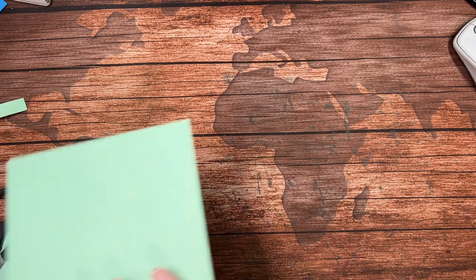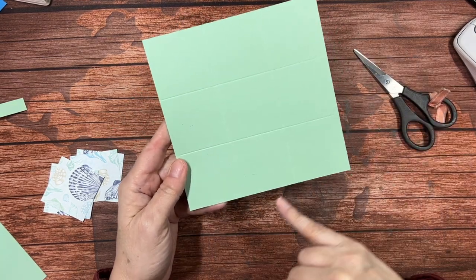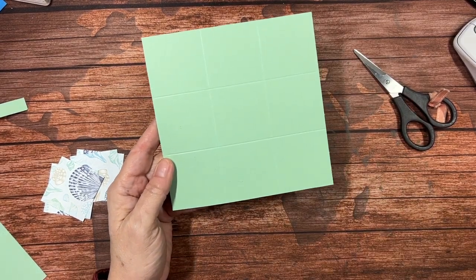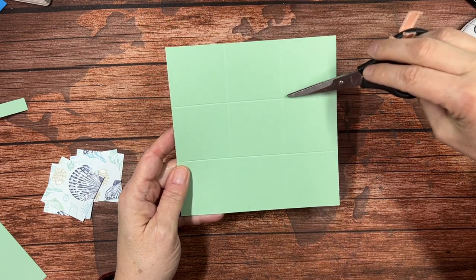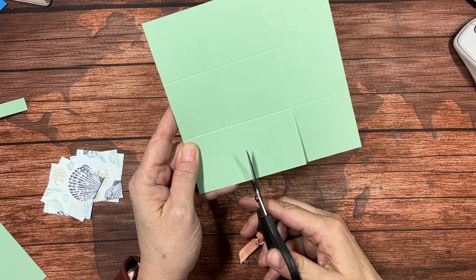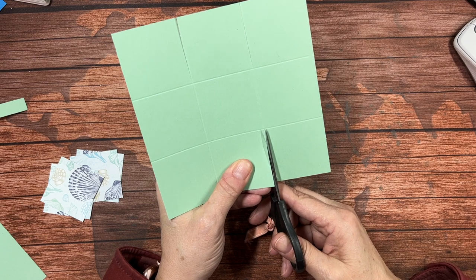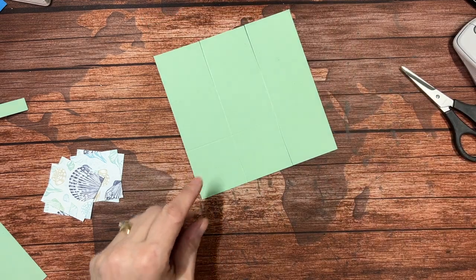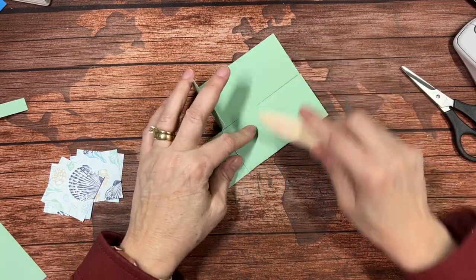It could have been an Easter basket had we done it before Easter. This is kind of like a tic-tac-toe grid. We are going to cut this line, this line, this one, and this one — they have to be opposite each other and you only go up to that first score line. This makes an easy, easy basket. I'm going to go ahead and fold on all our score lines — you can do this before or after you cut; it doesn't matter.